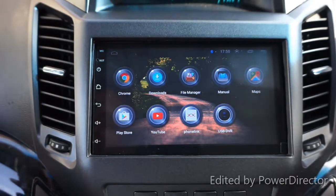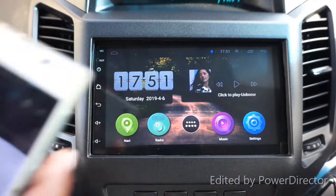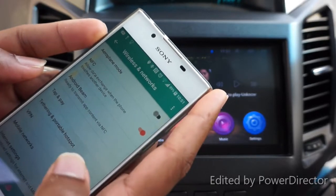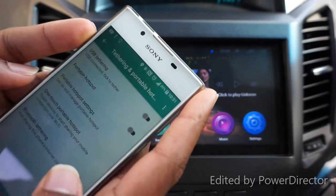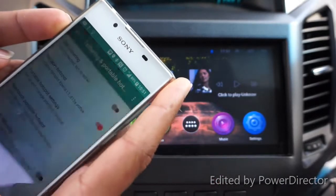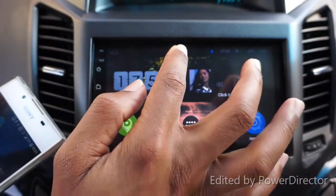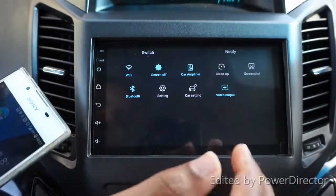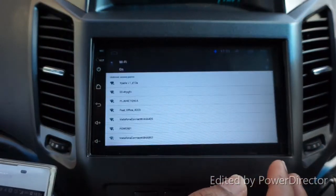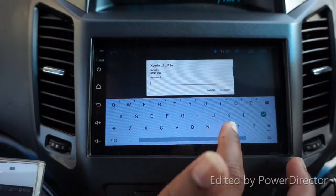I'm going to run a quick Bluetooth connection - you can hear it is connected. I'll use my phone as a portable hotspot: going into my phone's settings, more options, tethering, and portable hotspot. I need to turn on my mobile data first and then enable the portable hotspot. Now it's on.